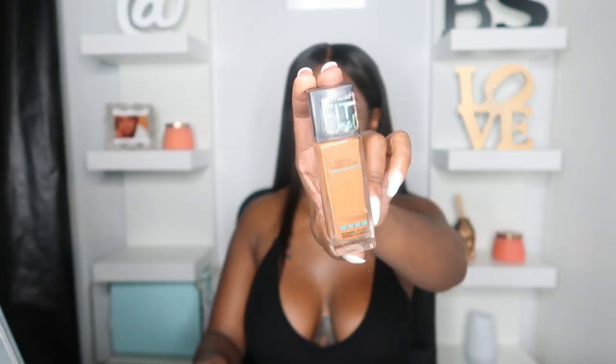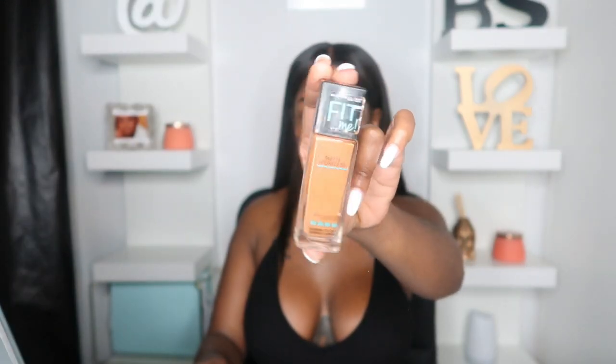I'm just going to go ahead and buff out the excess concealer around the eyes. I absolutely have to go makeup shopping. I'm going to use this Maybelline Fit 355 but my preferred foundation is the MAC and my number is NW40. But when I do not have any MAC, this is definitely my go-to foundation.